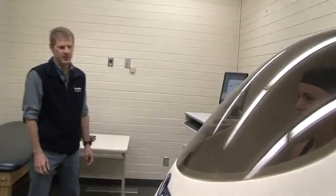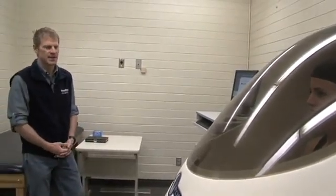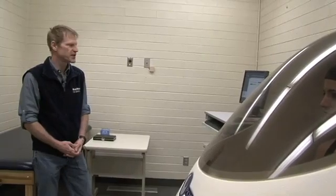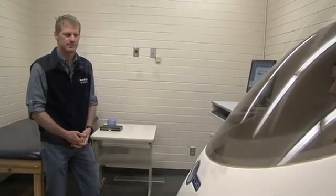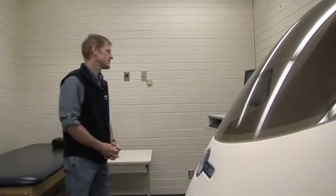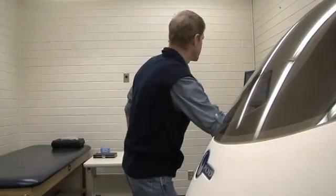The Bod Pod works off of a pressure-volume relationship. We have a known pressure and a known volume in the chamber when it's empty. Once we put a person in the chamber, that's going to change the pressure and the volume within the chamber, and that's really how we calculate the person's body volume. Her first trial is already finished, so we'll open the door and do a second one.